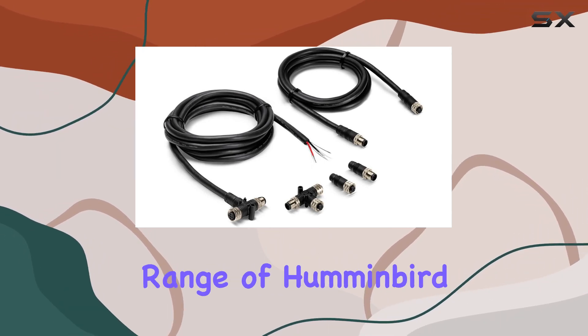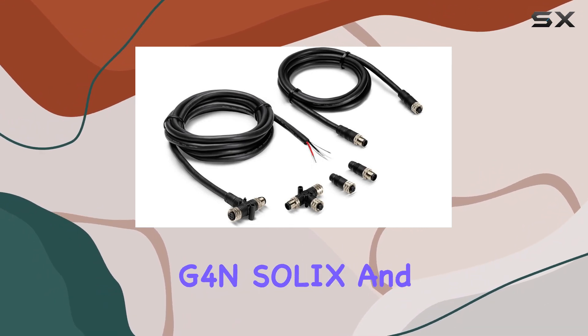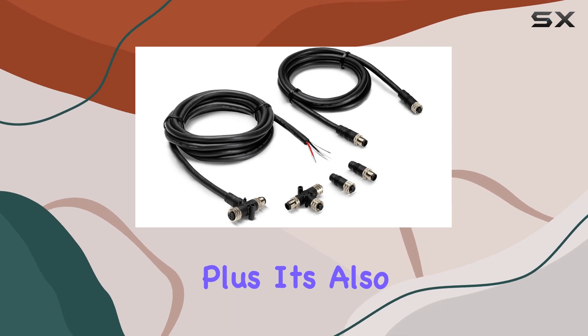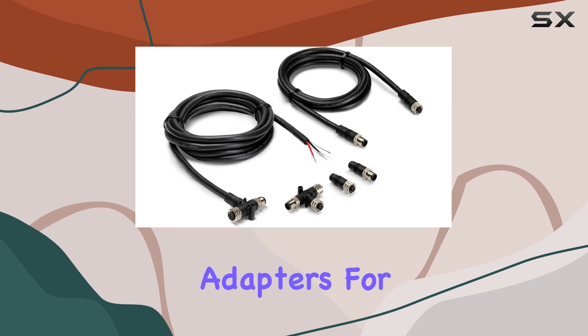This kit plays nice with a range of Humminbird models, including Helix G2N, G3N, G4N, Solix, and Apex models. Plus, it's also backward compatible with certain legacy models, though you'll need additional adapters for those.